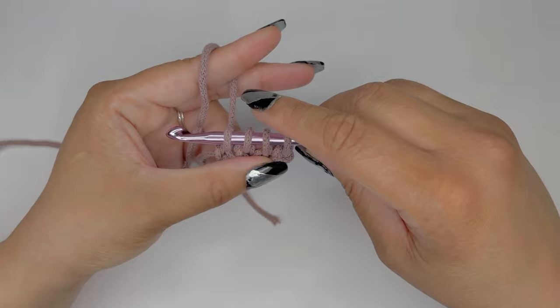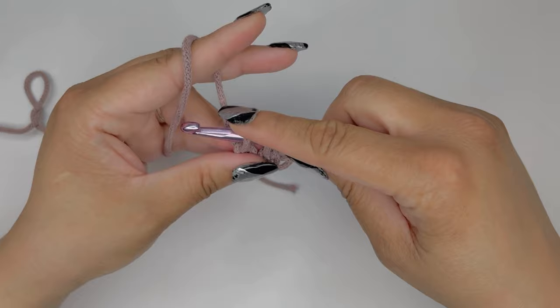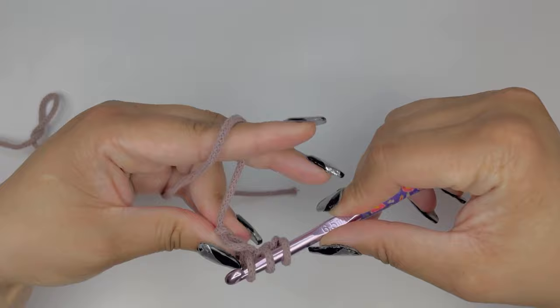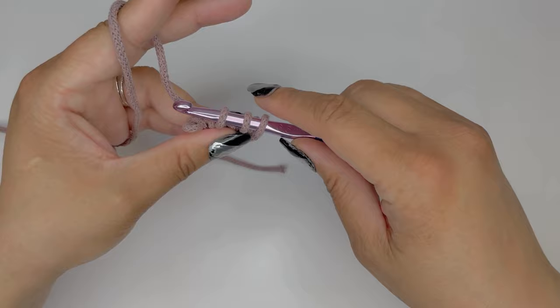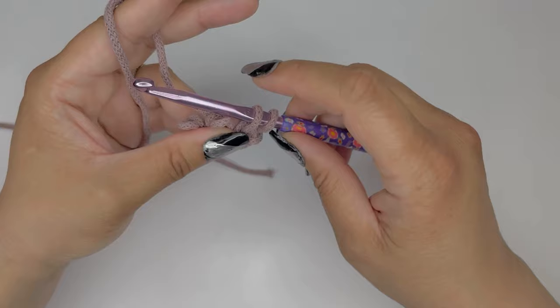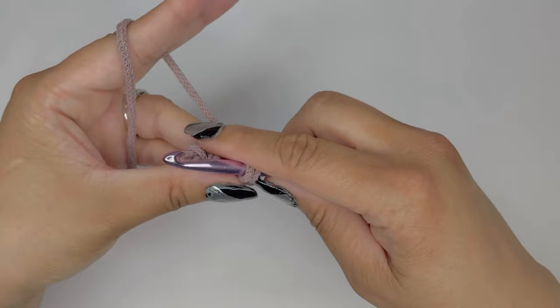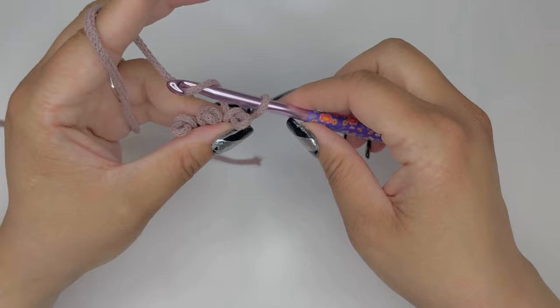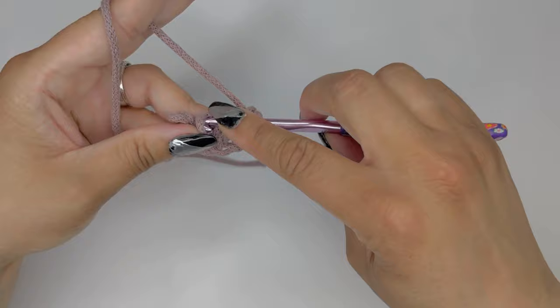Now we're going to yarn over and pull through a loop, then pull your crochet hook out of that loop. Move on to the next loop, yarn over, pull through a loop, and remove your crochet hook. Working into the third loop, yarn over, pull through a loop, remove your hook. Then yarn over into the fourth loop, pull through and stop. Next, place all four loops back on your hook and continue.